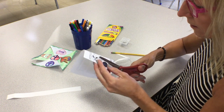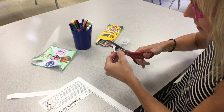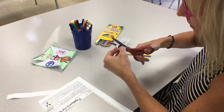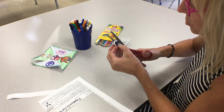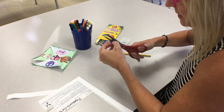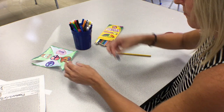Then I'm going to cut the peace sign out as well. I want to make sure I stay on the circle, so I'm taking my time to cut around the edges. If you happen to make a mistake, you could take a piece of paper from your sketchbook and draw your own peace sign about the same size.